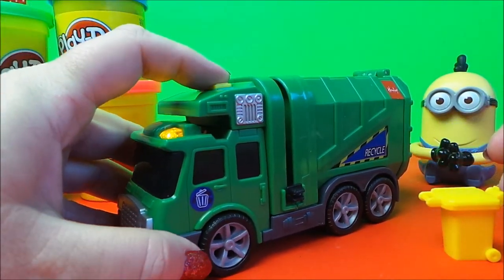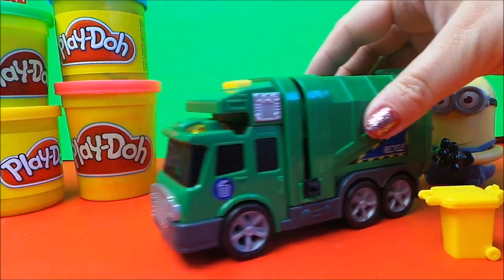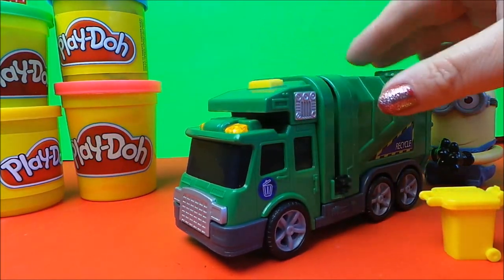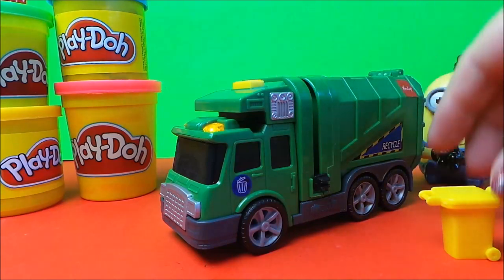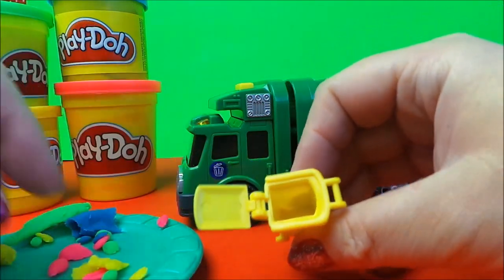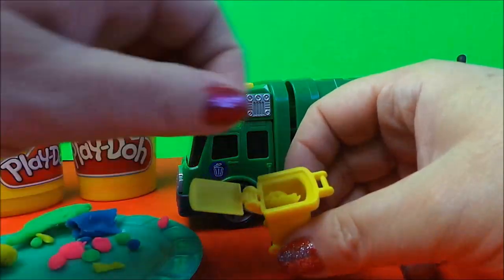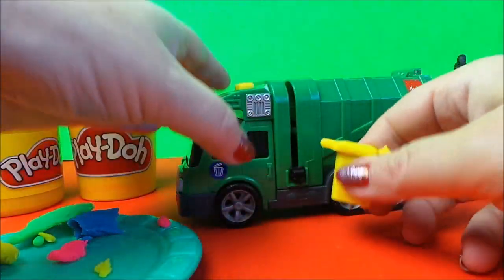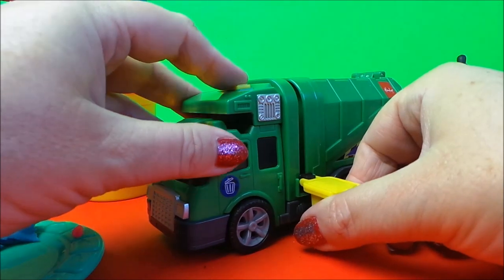Let's try out the sounds. I have some play-doh here and let's load up the recycling bin. Just put some pieces in here, make it nice and full. Shut the lid and let's put it onto the side here — it just clips in quite easily. This part you have to do manually to compress some of the bottles.